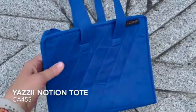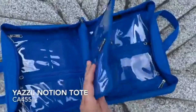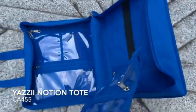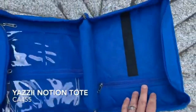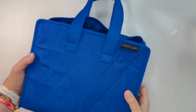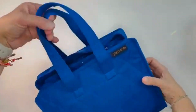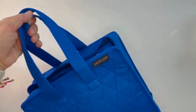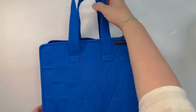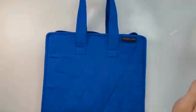This is the Notion Tote, shown here in aqua, product number CA455, and it'll retail in the U.S. for about $69.50. It has shorter handles, perfect to carry by hand but not over your shoulder.